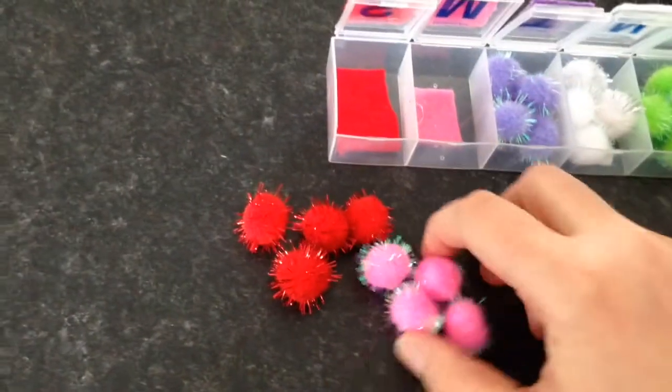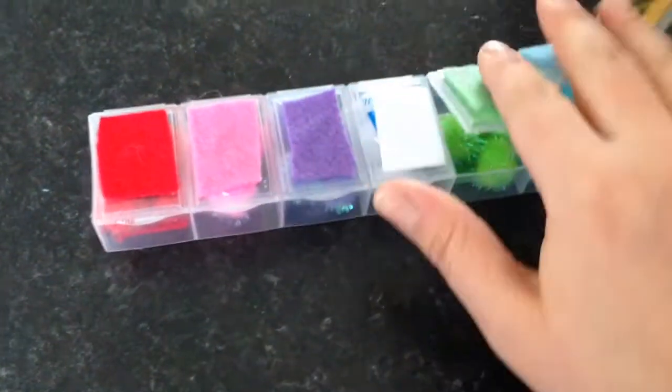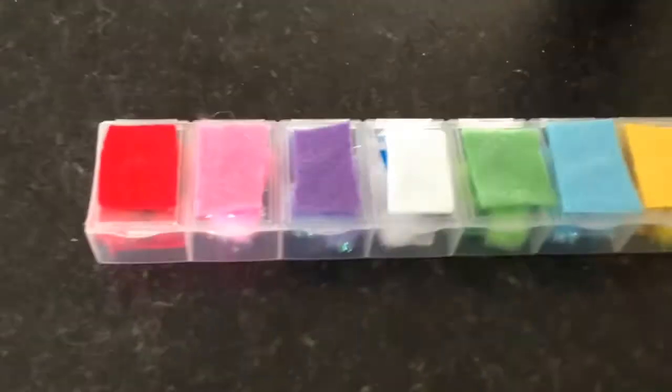You could also use it to learn colours, and it's super portable and a quiet toy — so win-win, I'd say!